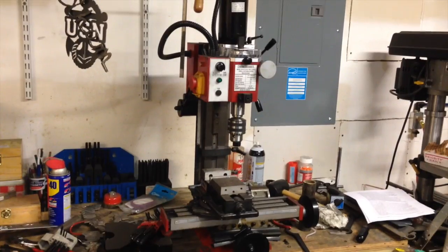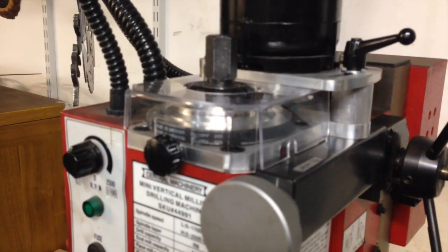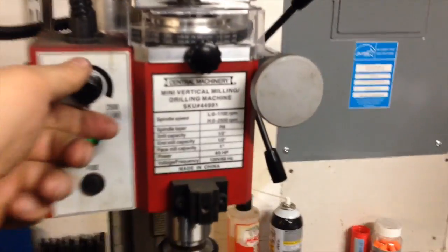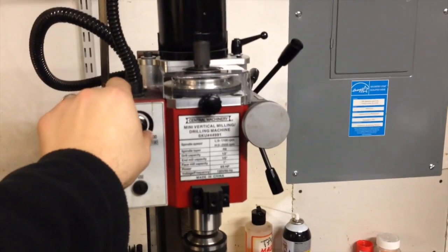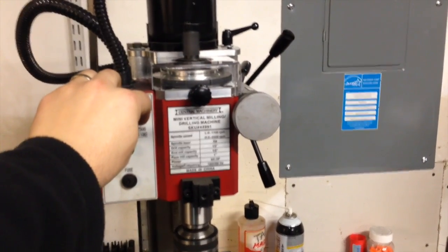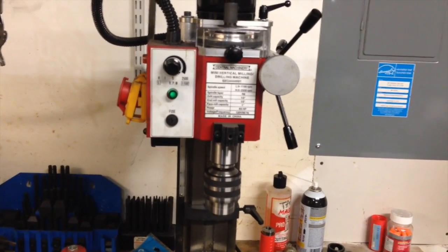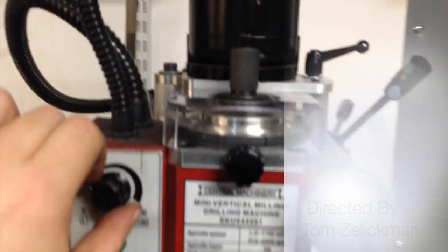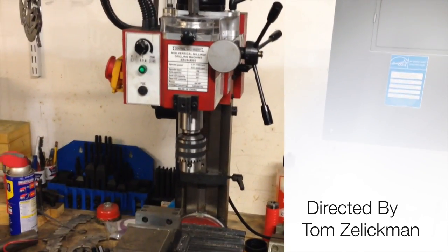I just want to give everybody a quick view — I did get everything put together. You can see you've got the head in place, the tensioner here so you can change the two speeds. If we fire it up — that's actually running 1,700 RPMs now, and it's much, much quieter. And looking at the spindle itself, everything looks beautiful. So I'm pretty happy.